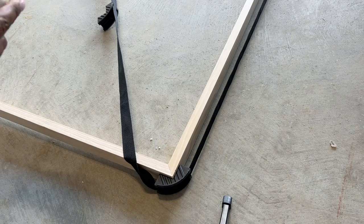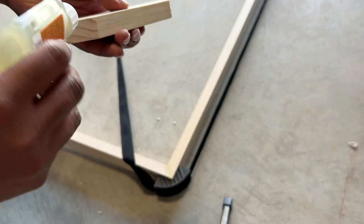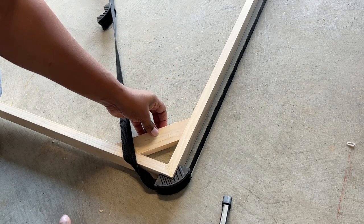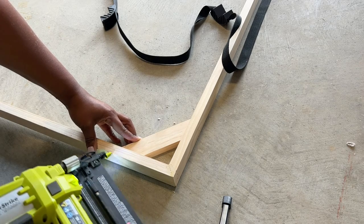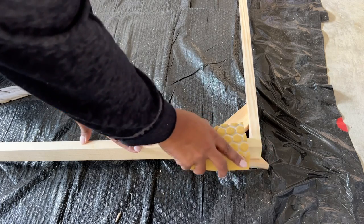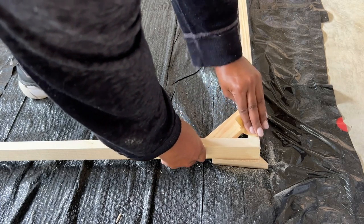Next, I'm going to fill in all the holes and cracks with wood filler. I'm also going to glue and nail the support pieces on the inside. Now it's time to sand down the wood filler until it's smooth to the touch. You could either use a sanding block or sanding paper, which is less expensive.